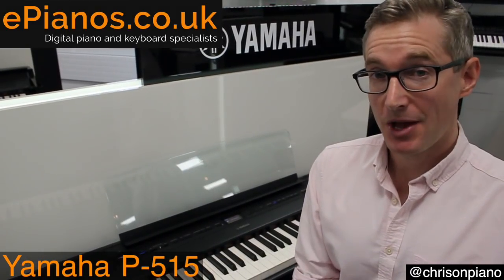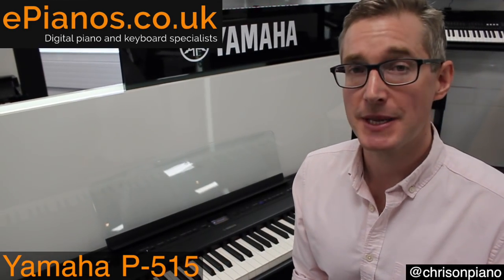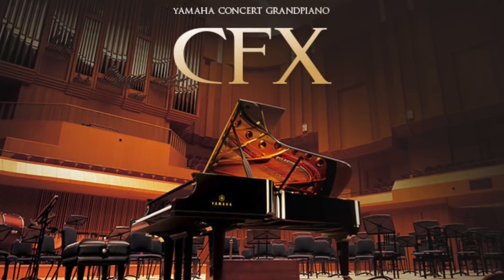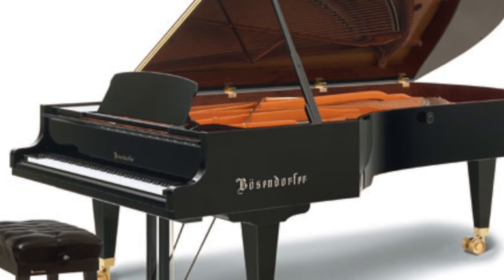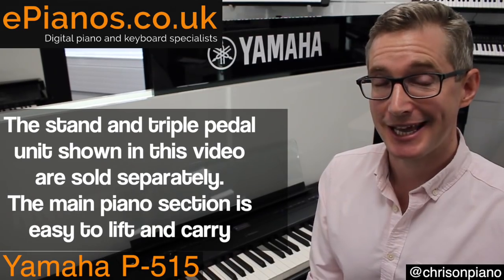What Yamaha have given us with this model is two of the world's finest Concert Grand pianos — their own CFX Concert Grand and the Bösendorfer Imperial Grand — built in to one portable digital piano.